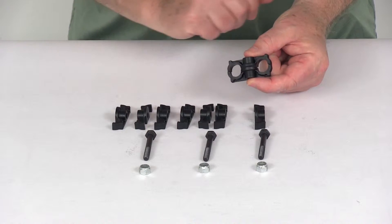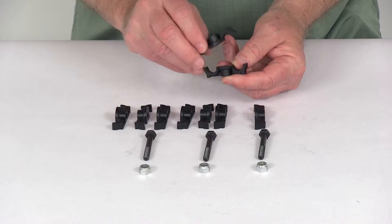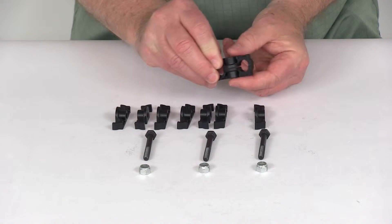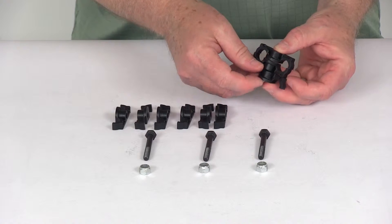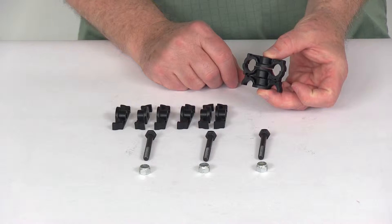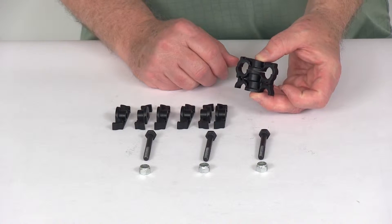They're constructed of a heavy-duty nylon. Each clip is made up of two pieces that will sandwich the copper tubing of an oil cooler. And if you use a third clip underneath when you install it, a stack of three clips can be used to create an air gap between the cooler and any mounting surface to allow air flow over and under the cooler itself.